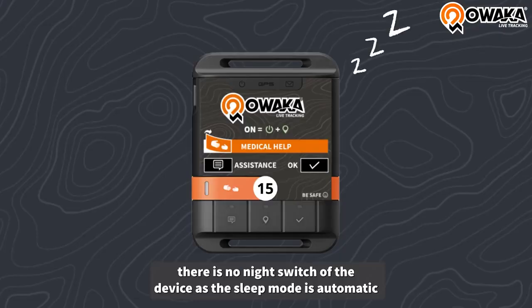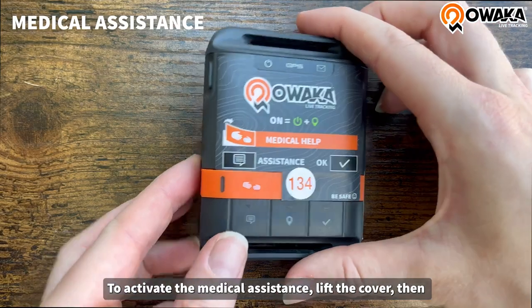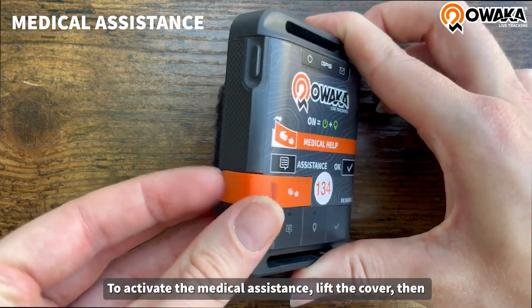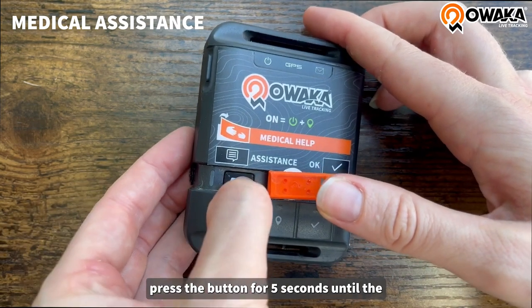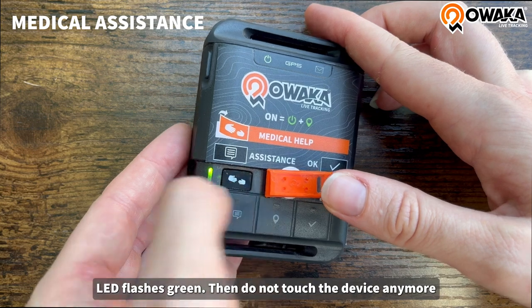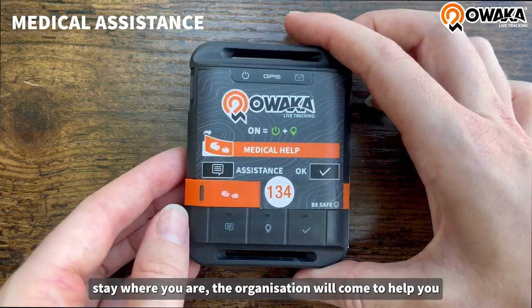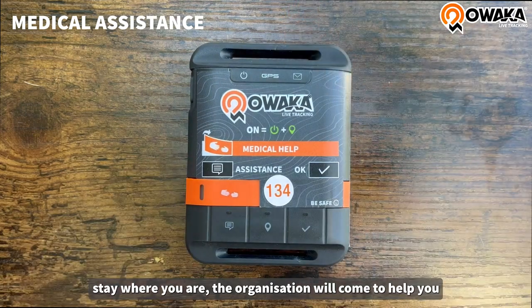During the night, there is no need to switch off the device as the sleep mode is automatic. To activate the medical assistance, lift the orange cover. Then press the button for 5 seconds until the LED flashes green. Then do not touch the device anymore. Stay where you are and the organization will come to help you.